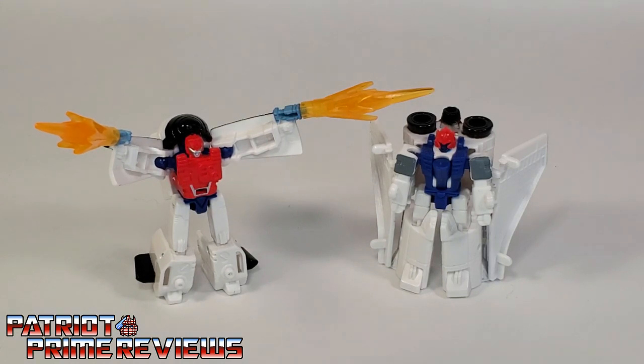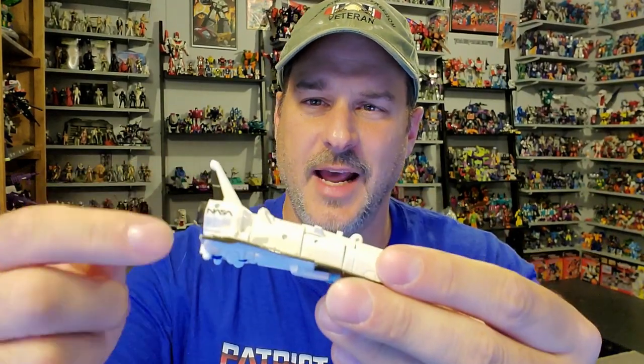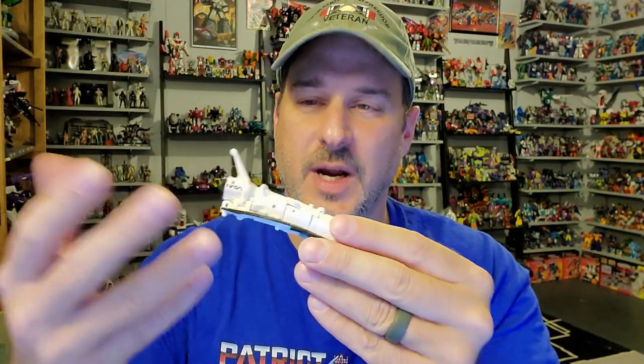So there you have it, guys — the Transformers War for Cybertron Earthrise Astro Squad. Does it belong in your collection? Absolutely. These are fun little figures and I love the fact they turn into a space shuttle. We're getting so many space shuttles in the Earthrise line, and it's so cool that NASA is allowing their trademark on these Transformers. I love these guys — if you see them, don't hesitate, pick them up. I found mine on Amazon for $9.99, so I'll put a link in the description.